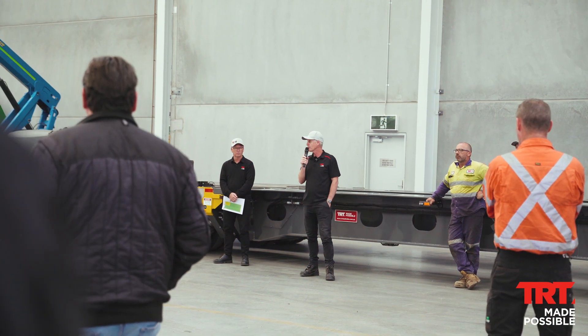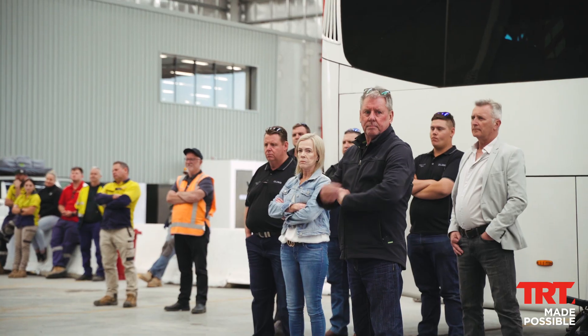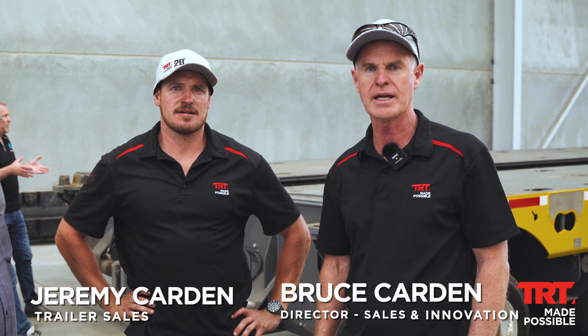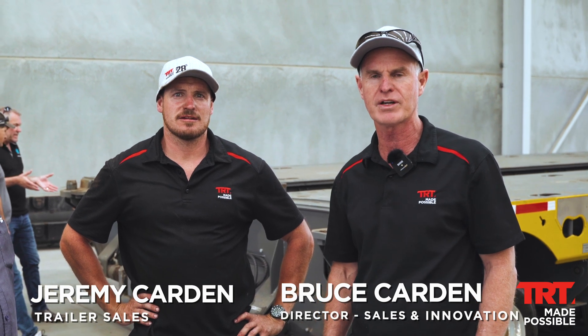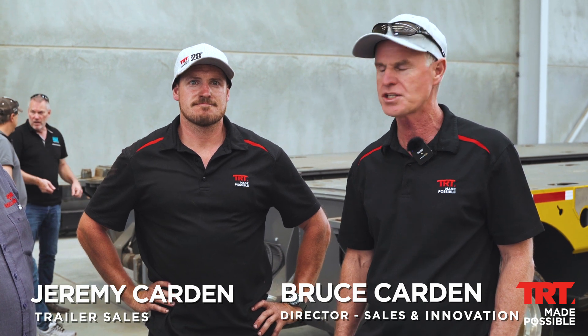Hi there, I'm Bruce Carden, Director of TRT. We're here doing a little live demonstration of this trailer we call, affectionately, Big Bird. She's 11 rows of 8 and it can be configured as an 11, a 9, a 6, and a 4. It also has an extension that goes in the middle that's 10 metres long.